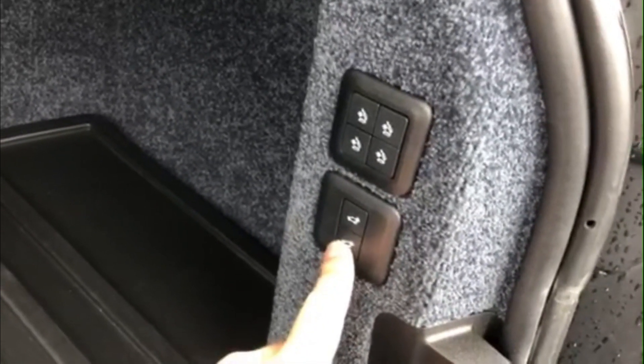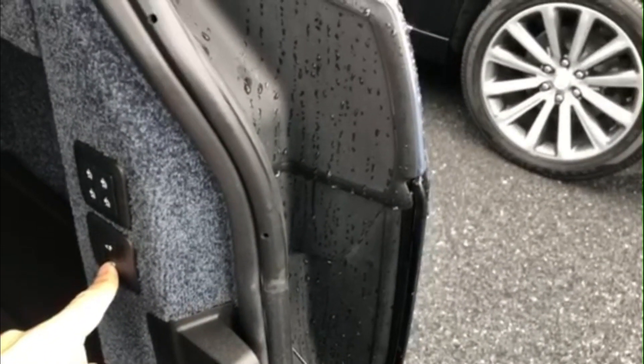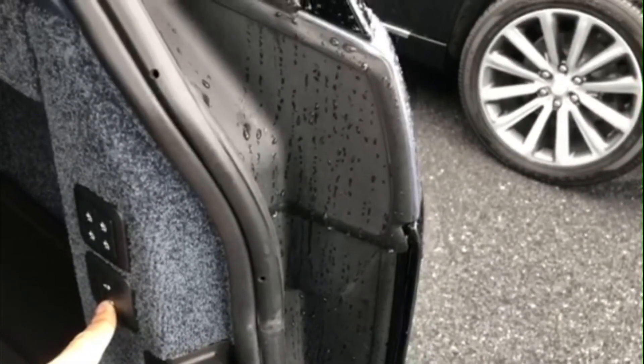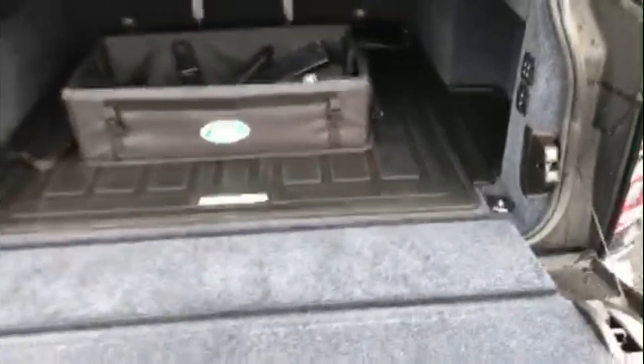What you'll do is actually hold the button and the whole vehicle will start to go down. Pretty cool — it does make it a lot easier and more bearable to lift something heavy and get it into the vehicle.